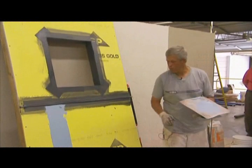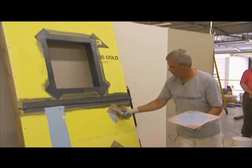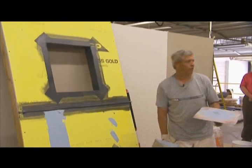Now if we're going to use the smooth, that means all these fastener heads — I'd have to come through, much like doing drywall, and spot every one.